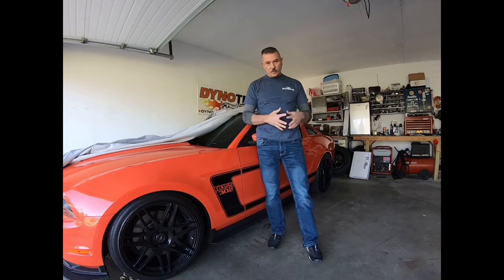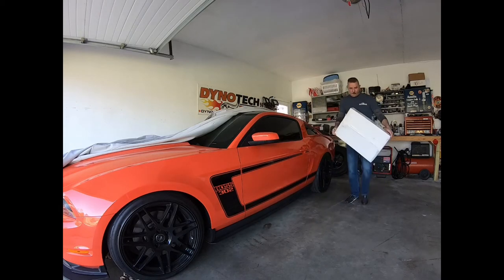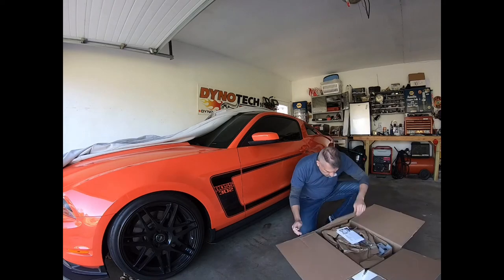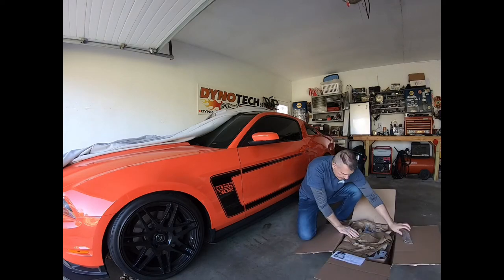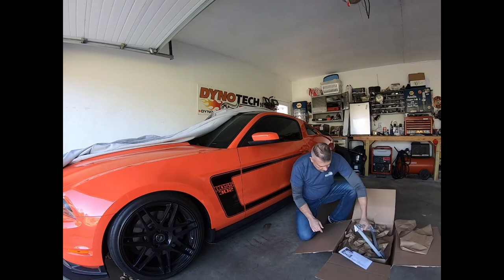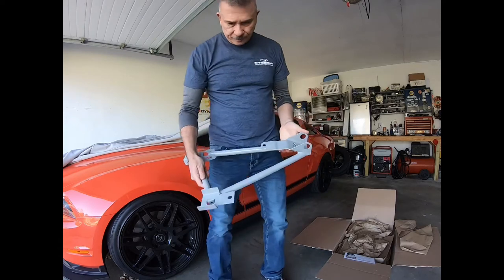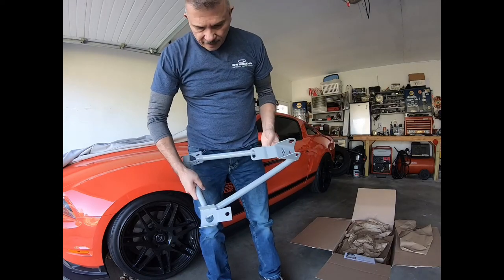The idea is that the more energy goes to the rear tires, the less you're losing in the chassis flex. A stiffer chassis is going to give you a quicker reaction off the line. So let's open the box and take a look — these are bolt-on, nicely done by Steeda as always.